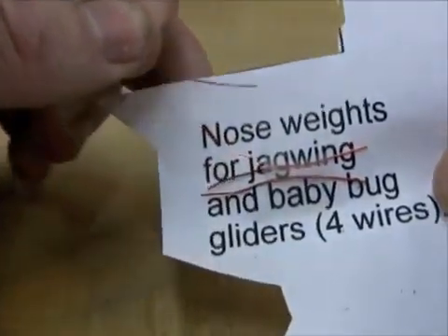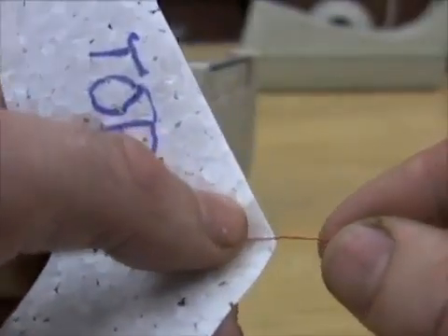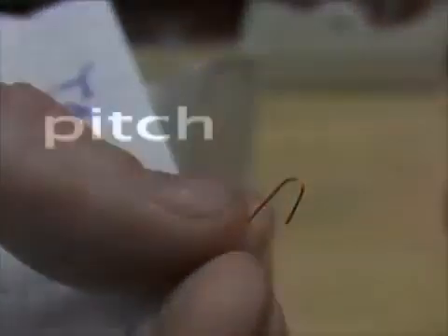Pull out another short wire and with a tiny piece of tape attach it to the foam so it sticks out in front as much as possible. Bend in a little hook.